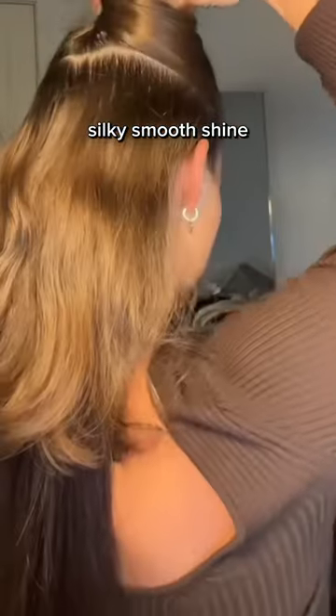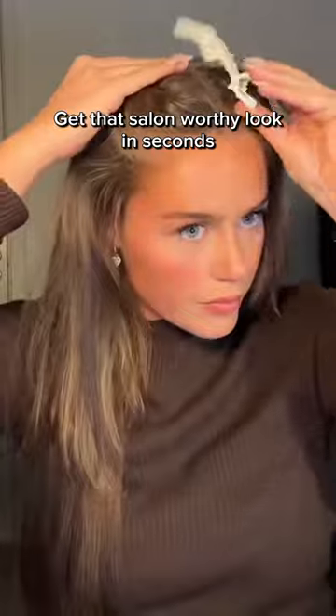Watch it blend seamlessly into your hair. Silky smooth shine. Get that salon worthy look in seconds.